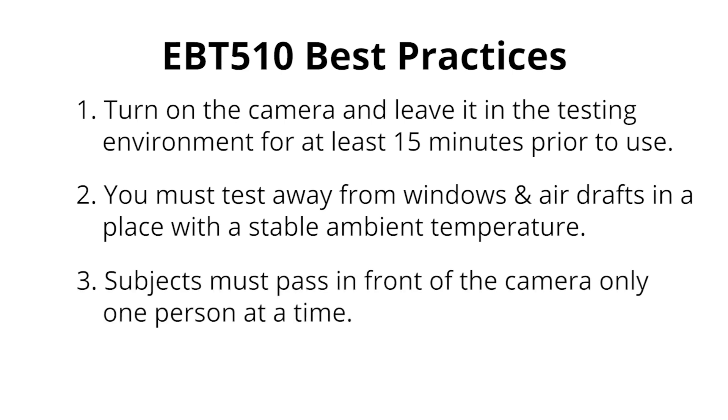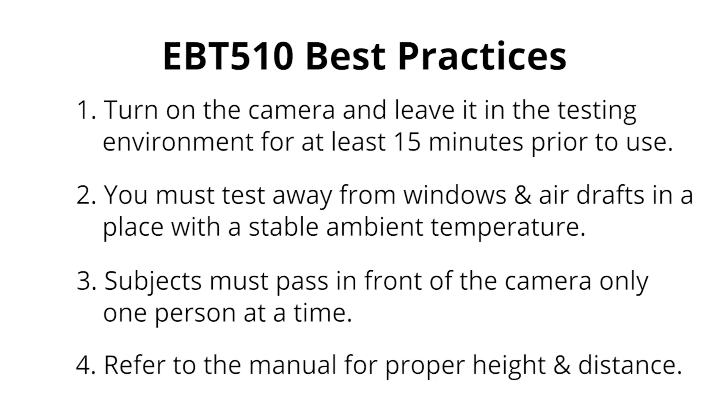Make sure subjects pass in front of the camera only one person at a time. Finally, always make sure to refer to the included instruction manual for proper measurement distance and height requirements.